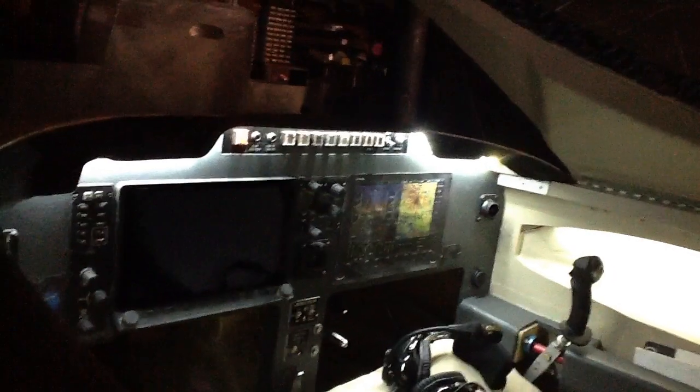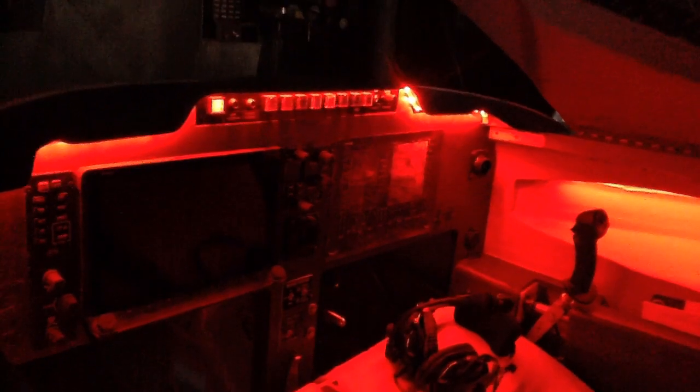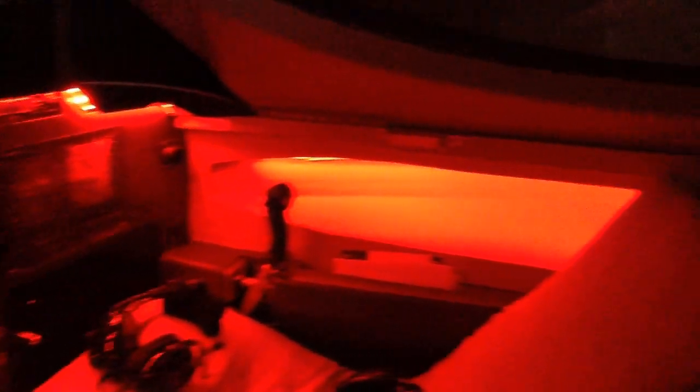I've got a fully illuminated cockpit, front and rear, because I've got lights in the map pockets as well. And with a flip of a switch, everything is red and it is dimmable.